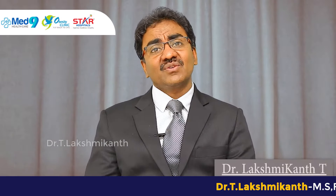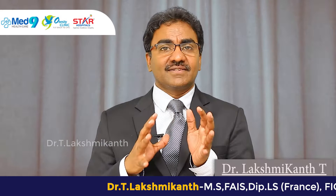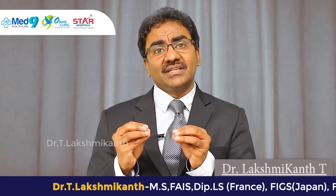Hello, I am Lakshmikanth. Sleeve gastrectomy is one of the upcoming and very popular surgeries in bariatric surgery. So what is sleeve gastrectomy? A sleeve or a tubular appearance of the stomach — we call it a sleeve.